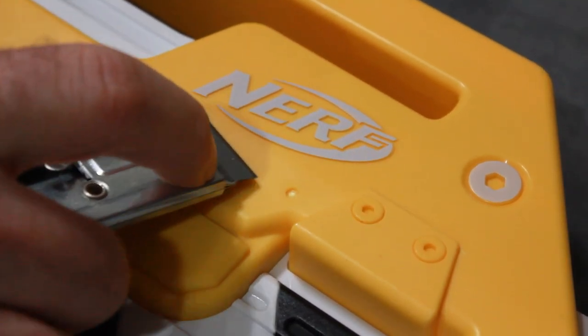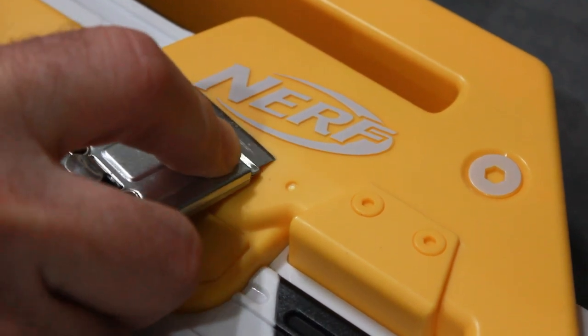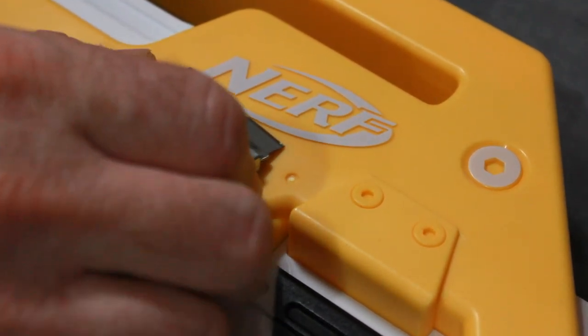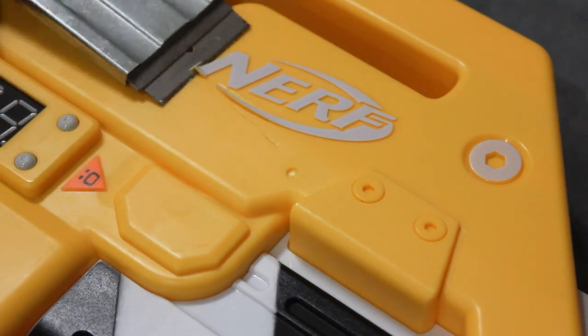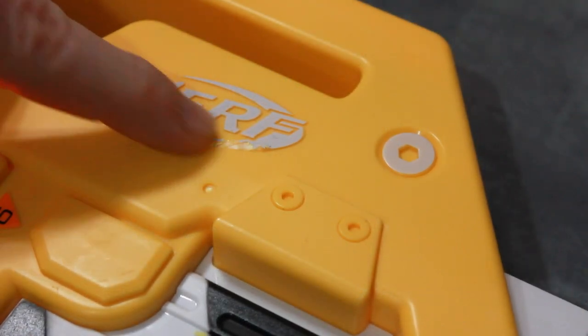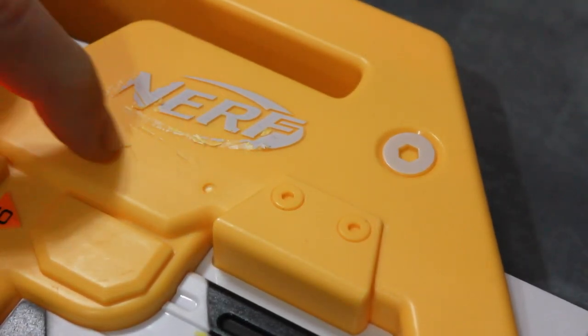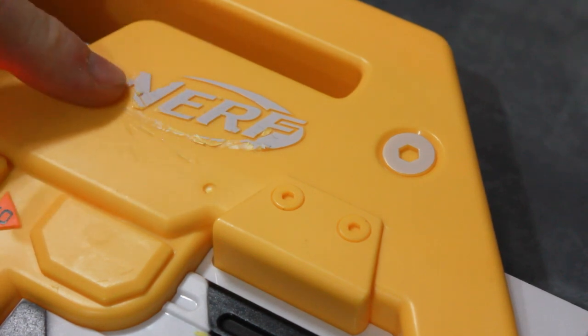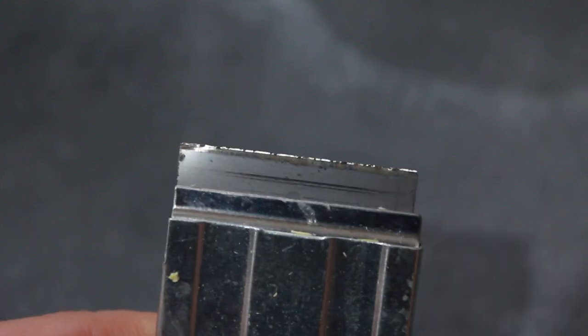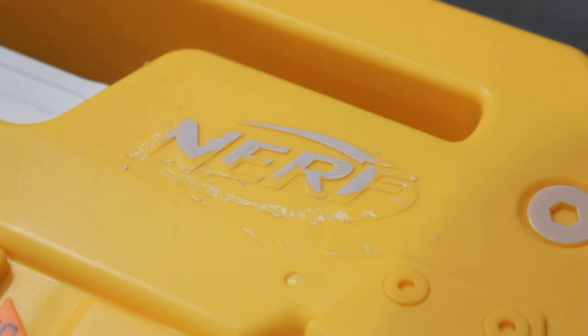I'm gonna start with one of the raised areas and take a blade to shave off some of it to help with sanding. This is actually being rather difficult — not working out too well. So I think I'm gonna have to just go straight to sanding and take my time. You can see what it did to the blade — just chewed it up. This is some hard plastic. So I'm just gonna go with the sanding block and get this down as smooth as I can.